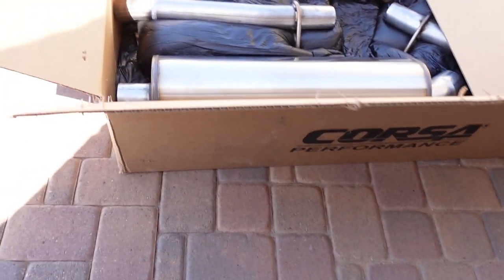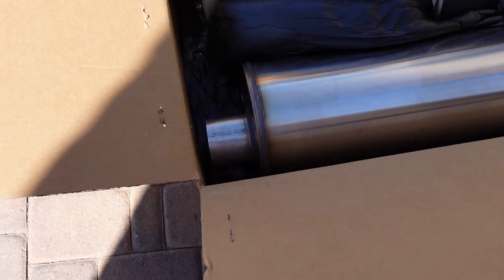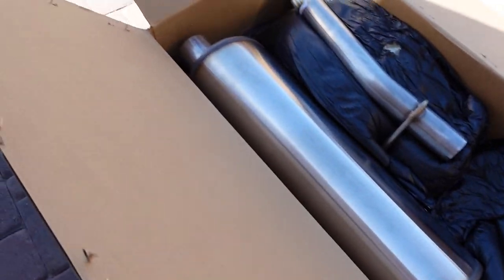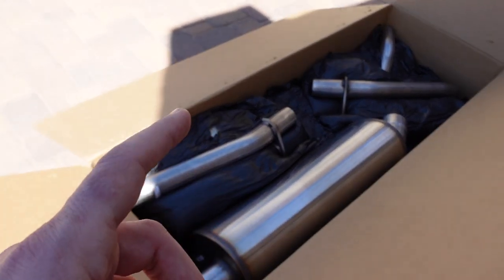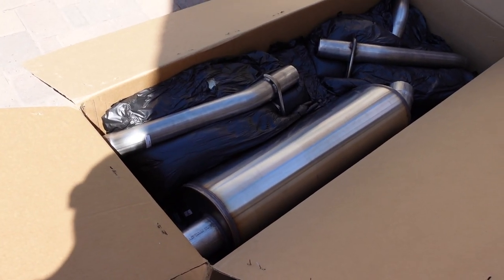Alright guys, so here's the Corsa exhaust. Came super nicely boxed. I already took out some of the styrofoam that was sitting on top, but everything's nice and shiny. All stainless steel tubing, mandrel bends. This is a 3.5 inch exhaust system. This is their sport exhaust system. I know they offer extreme exhaust systems for some other vehicles, but for the 22 Escalade, they only have sport right now.